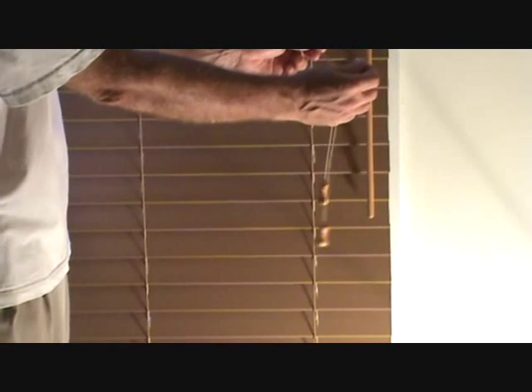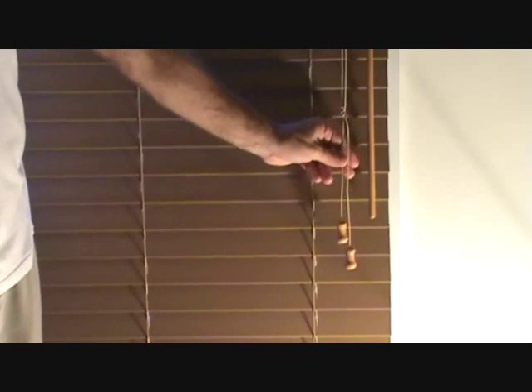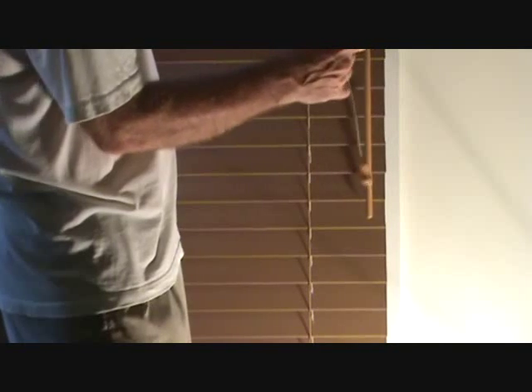some kids are playing around your mini blinds, your curtains, whatever, and they're playing. Some kid could get their head caught in here and could choke to death or anything like that. So I want you to be safe rather than sorry. So anytime you see something like this, I want you to undo those knots. Get all that out of there. And sometimes you have to work on it because they're tighter knots than this one here.